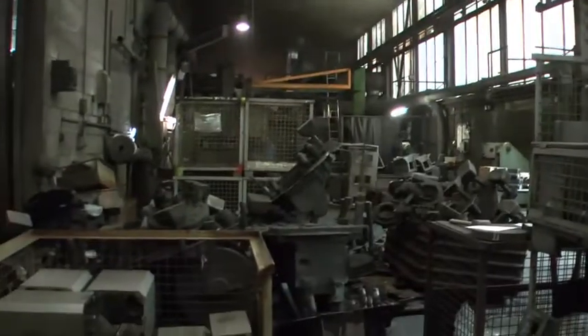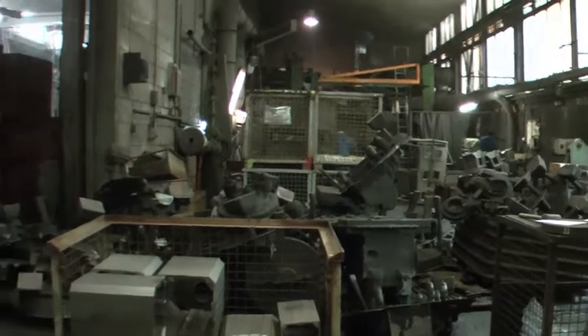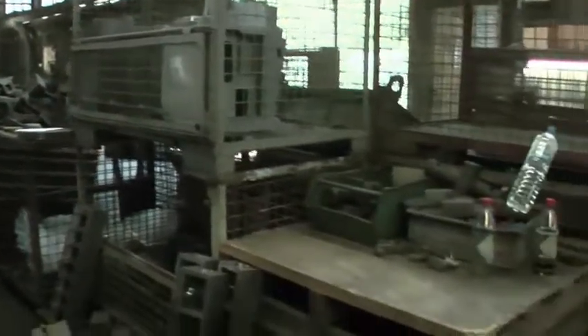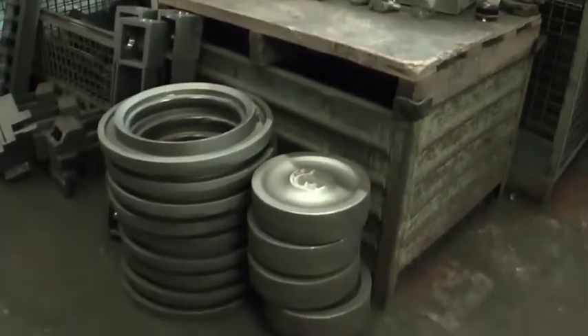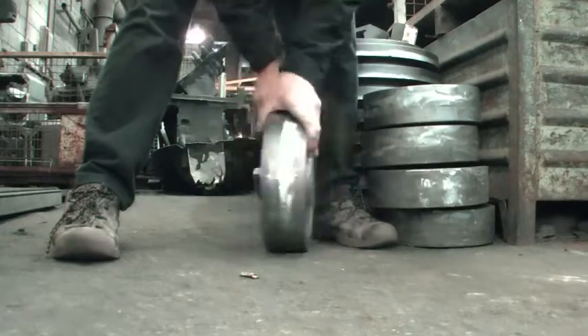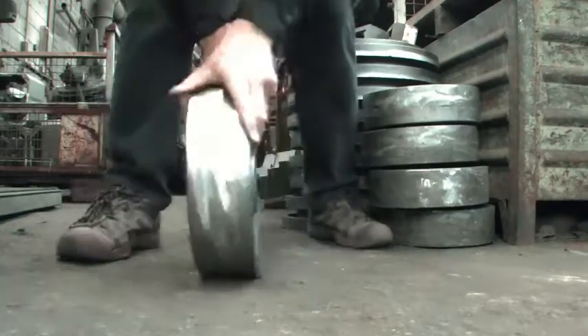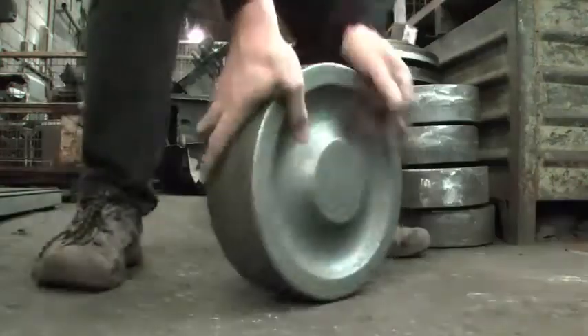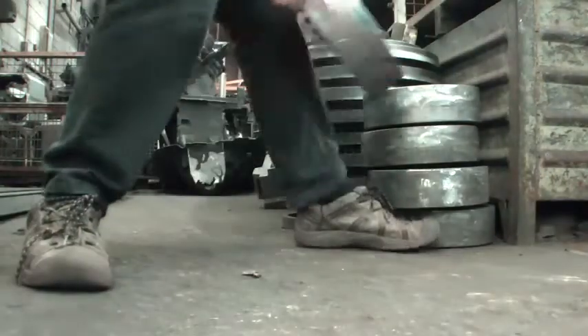Some days later I came back and looked for the wheels in this part of the factory, where the fettling and finishing is done. Here they are — 45 kg each and already sandblasted. Next we will have to drill the holes into them, then they will be ready for use in our cannon project.